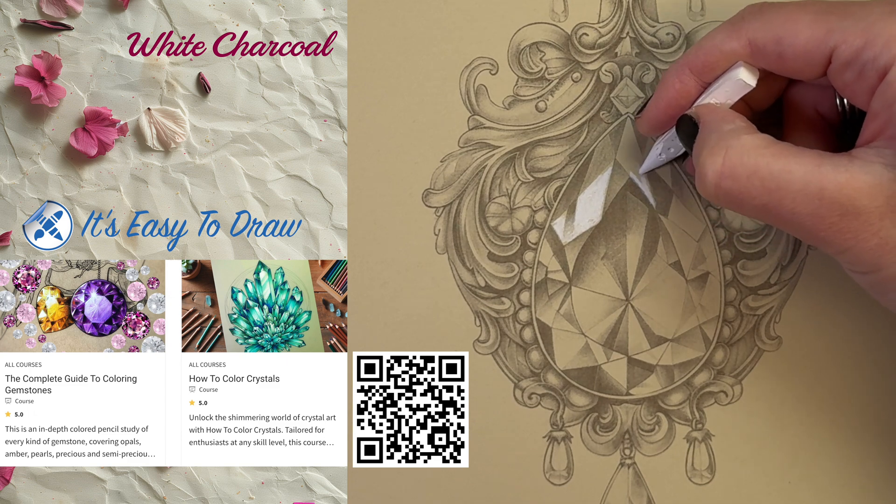Back to our rose quartz meditation: rose quartz is known for its ability to attract and nurture love, whether it's self-love, romantic love, or love for friends and family. Coloring with rose quartz colors can help you open your heart and allow love to flow freely. Self-love is the foundation of all other forms of love, so be kind to yourselves. Too many times I see people posting beautiful colorings accompanied by the most depressing comments. Don't be hard on yourself — love yourself and love the work that you produce.